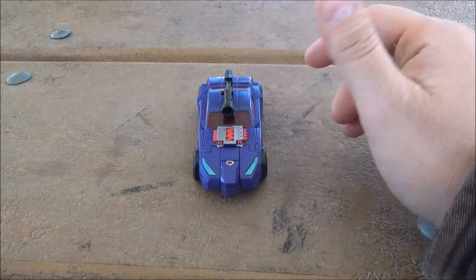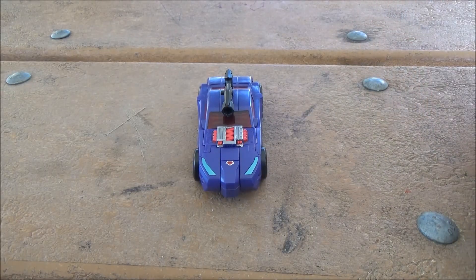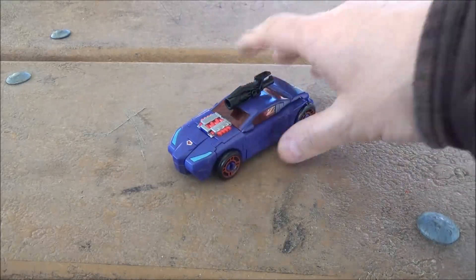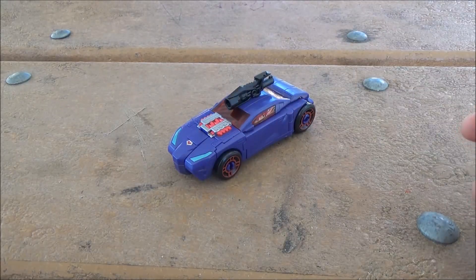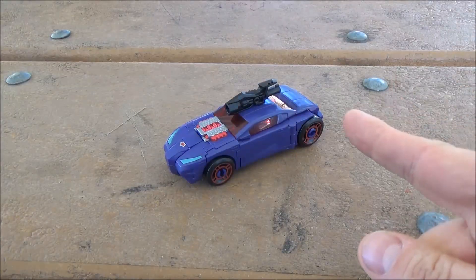Rather than the original TFCC version of it. There might still be some weird legal mess with that, but at least we're getting this figure again and in a much better mold.